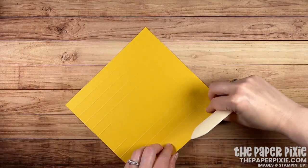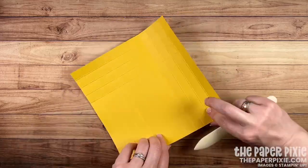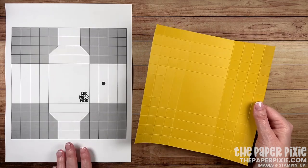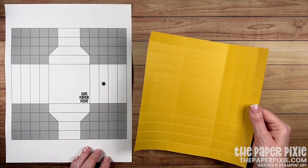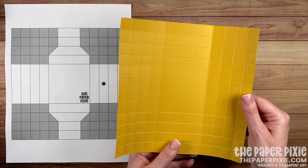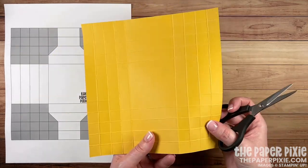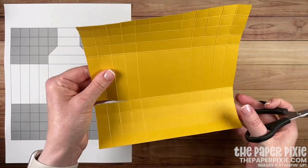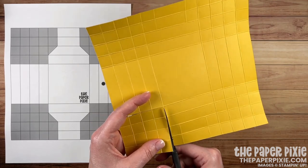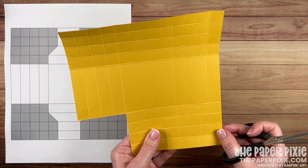Next we're going to fold and burnish on all the score lines that go all the way across the cardstock. Bringing in our template, we're making this a pretty simple shadow box. What we're going to start doing is cutting out the 16 squares in the corner. Come in four score lines and cut up four score lines. Turn it a quarter turn and again come in four score lines and up four score lines to remove the 16 squares in the corner. Repeat on all four corners.